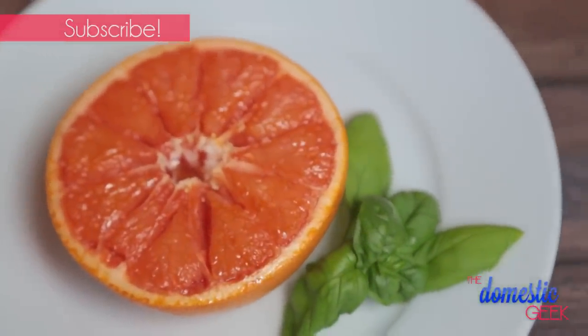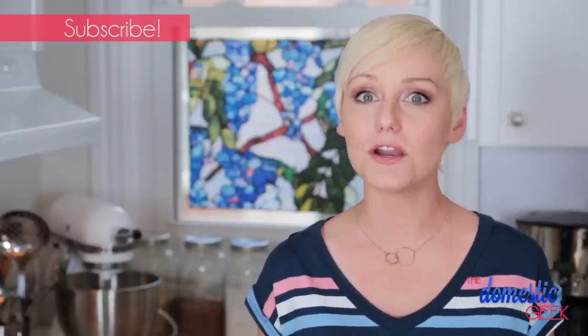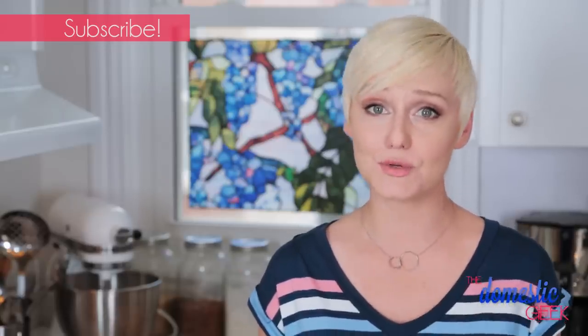Let's get started with my very simple but very delicious broiled brown sugar grapefruit. What I love about making my grapefruit this way is that it brings out a lot of the natural sweetness in the grapefruit and the brown sugar cuts through the bitterness, making it the perfect morning treat.